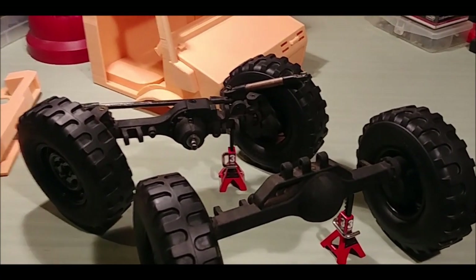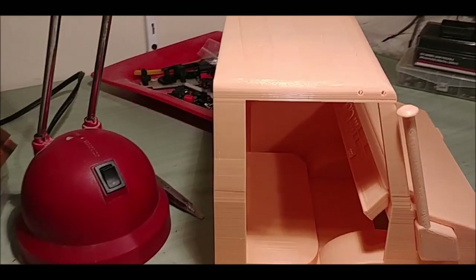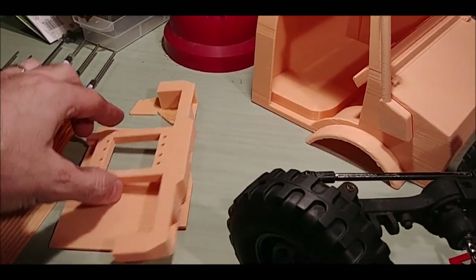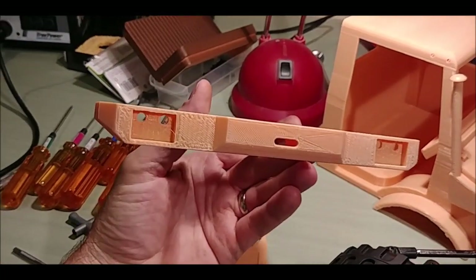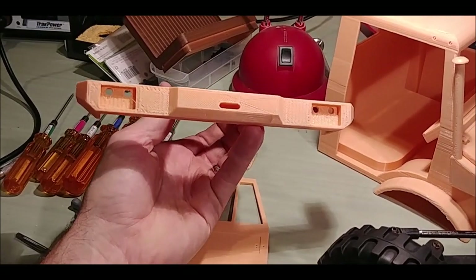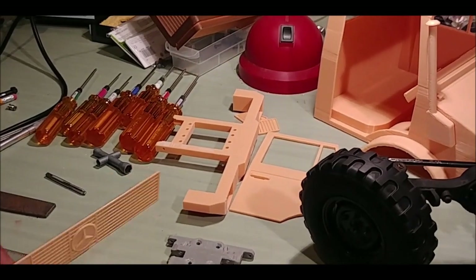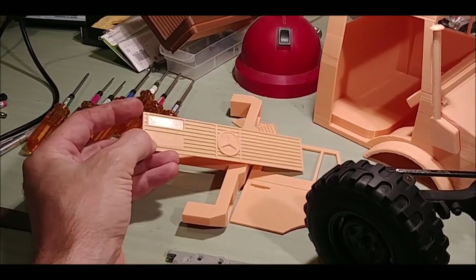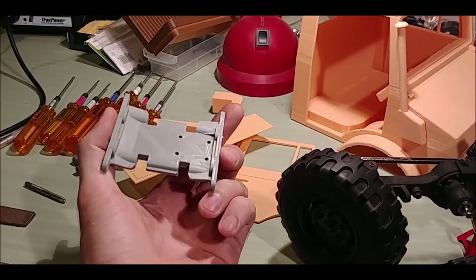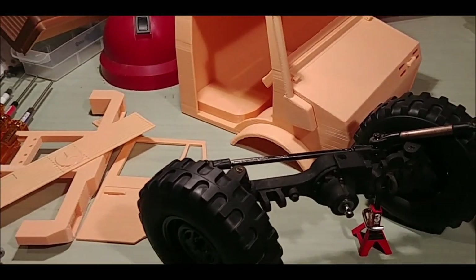We want to carry on the 3D printed theme: full 3D printed body, 3D printed dash, snorkel, hood opens, doors open, 3D printed front bumper with setup for chassis mount servo and servo winch, LEDs in the front, doors can be hinged, front grills 3D printed, and even a printed SCX10 drop skid as we're just going to run an SCX10 drop trans or stock trans in this setup.